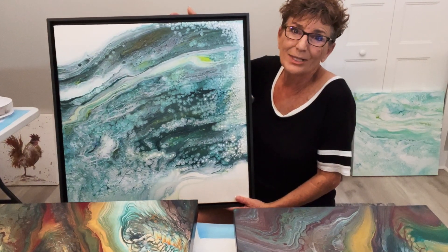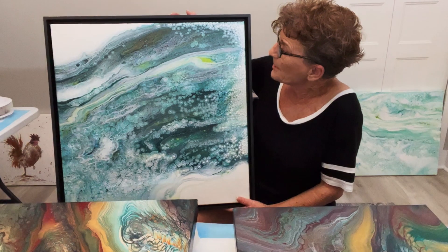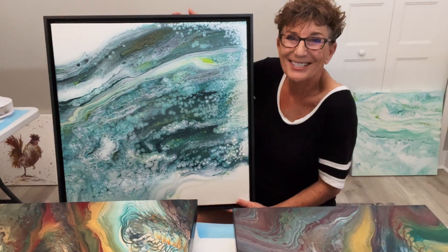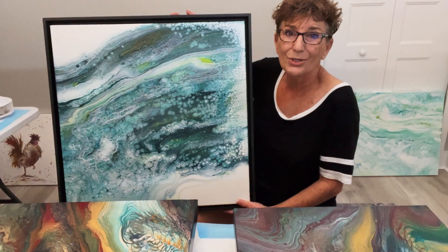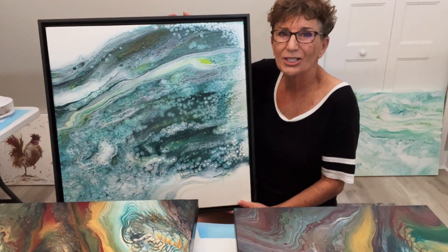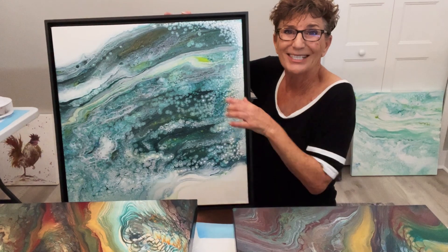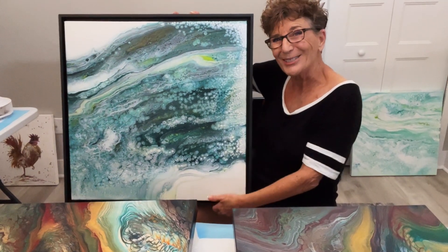Best place to go is to the source: the Liquitex website, the Golden website. They have any and all the information that you need. So I'm going to go ahead and change the camera angle, get down to these two paintings, and we're going to put some varnish on, guys. Thanks for joining me.